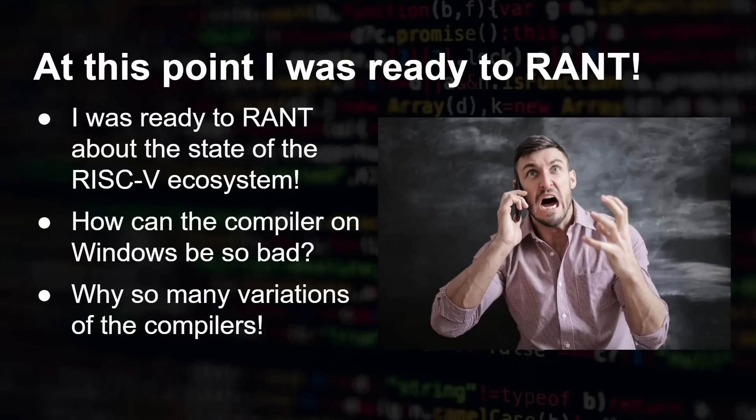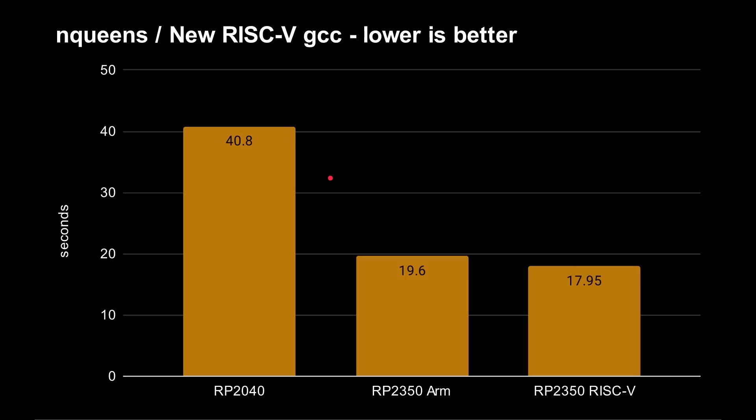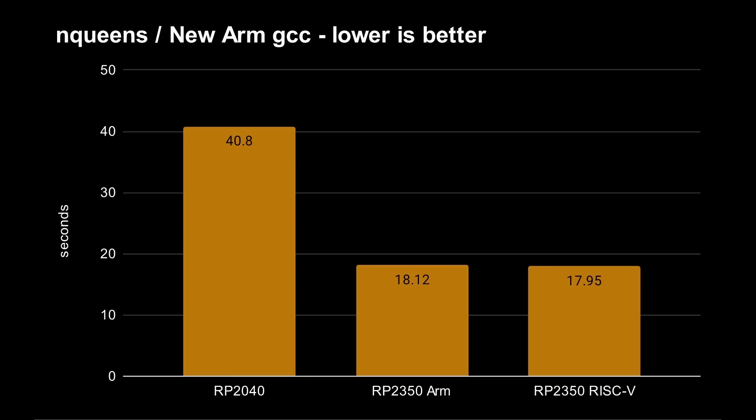At this point I was ready to rant — how can the RISC-V compilers be in such a bad state that compiling on Windows or via VS Code gives terrible results, but using the command line suddenly makes RISC-V blossom into something amazing? But I thought: let me retest ARM using the command line rather than VS Code. Am I going to be surprised? Look at that — the ARM result did go down too. RISC-V is still slightly better, but it's very close, with fractions of a second difference.